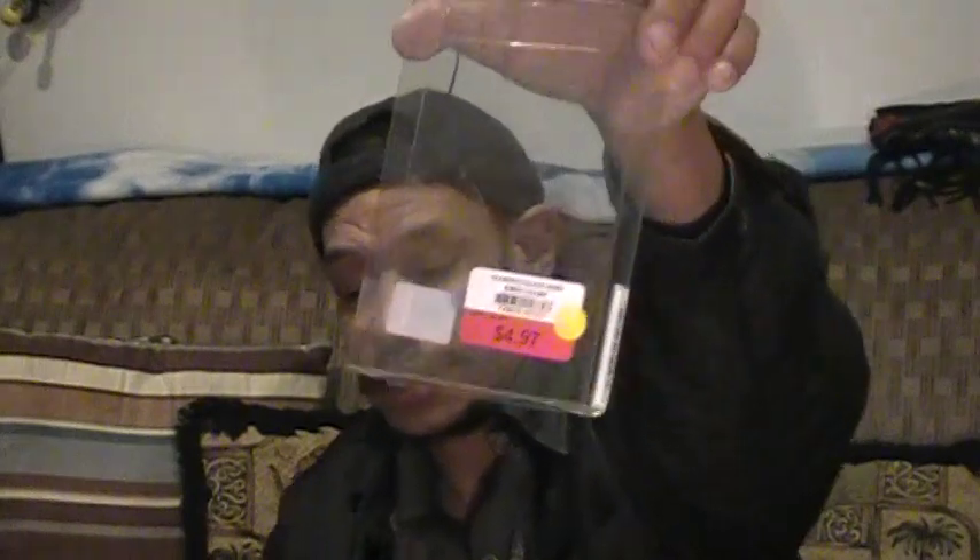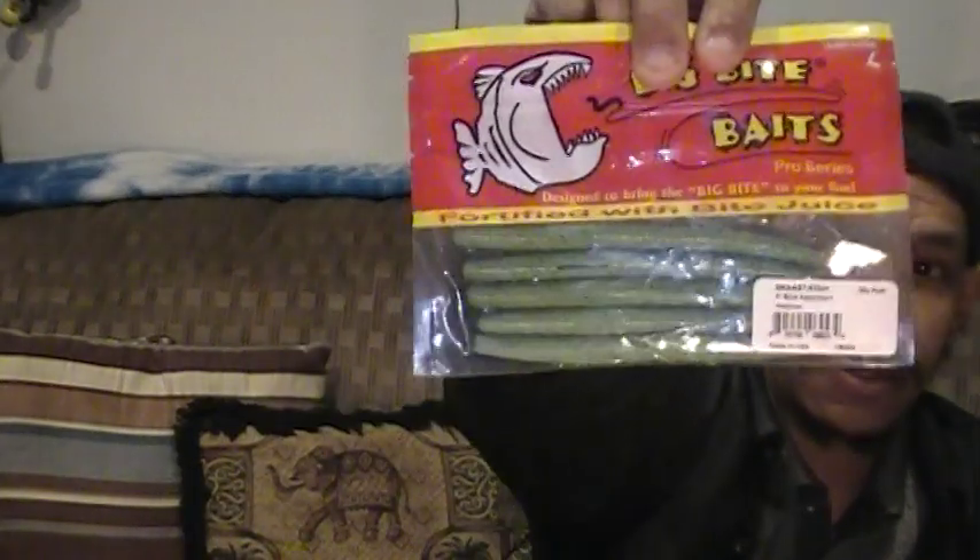Those were $4.97 on sale in the reductions section. While I was there I got some Senkos. I saw some oddball colors but they're colors that might actually hold up. I've got a Big Bite Bates stick assortment — these were $1.99 each. This is a 5-inch Senko in their DSG AST color, which is a muted pale green.